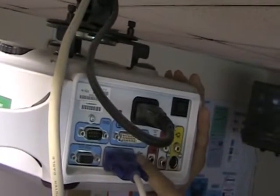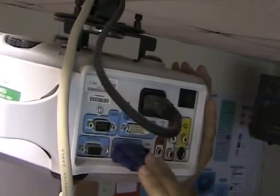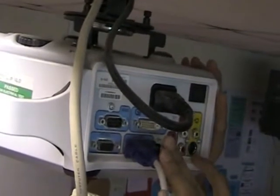As you can see here: VGA in, you've got VGA out, you've got DVI, and multiple other ones like Audiovisual and S-Video.